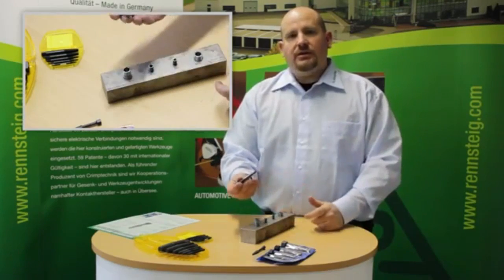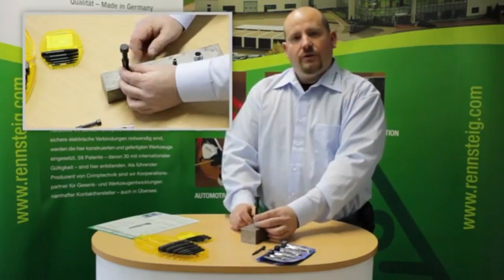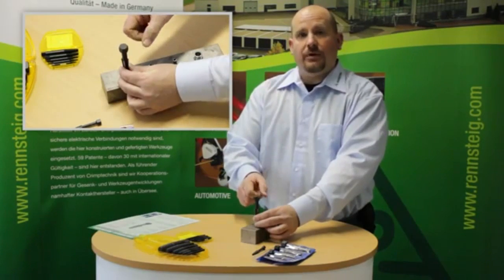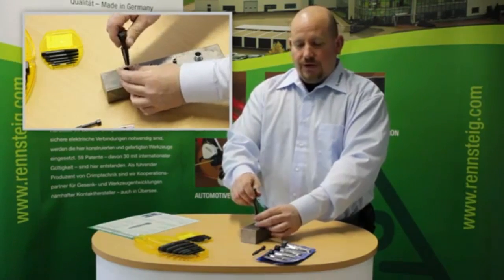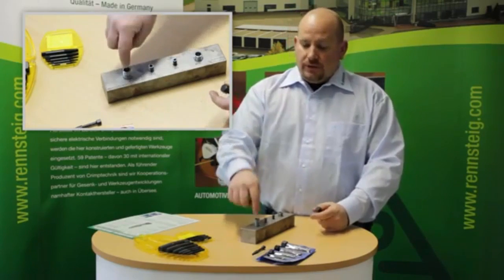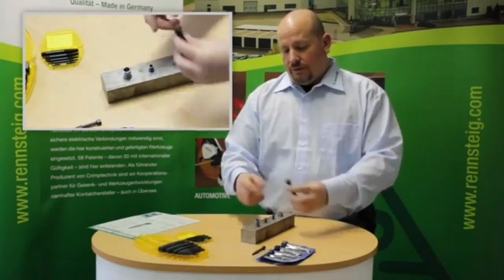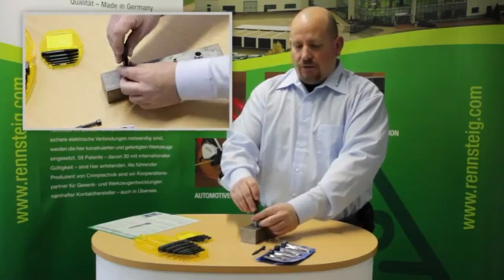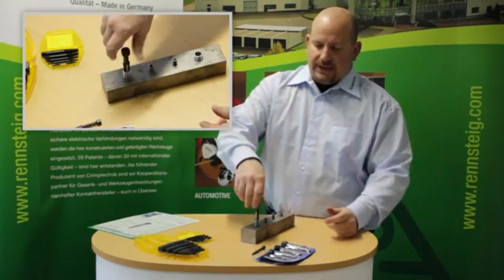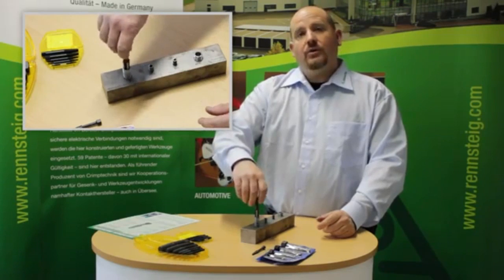You would take the screw extractor with the center punch and try to center it over the center of the bolt or screw. Hit it in with a hammer to make an indent or punch so that when you take your drill bit, you drill a small hole. After drilling the small hole, insert the screw extractor back in the hole, tap it in with a hammer. Once it's seated, you can back out the screw either counterclockwise or clockwise.